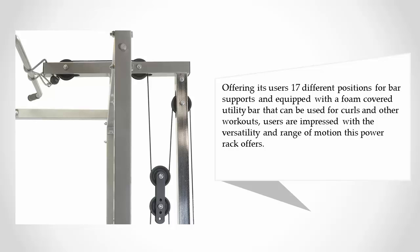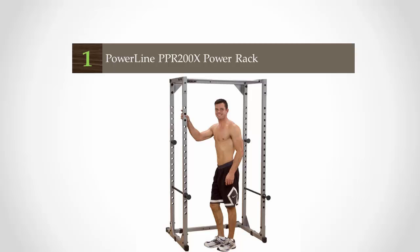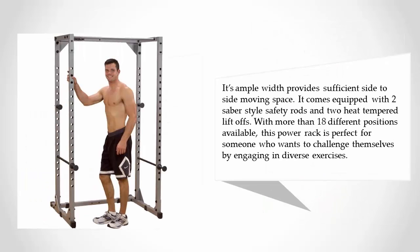Users are impressed with the versatility and range of motion this power rack offers. Coming in at number one, this power rack has an impressive frame measuring more than 44 inches in width, 82 inches in height, and 46 inches in depth. Its quality is evident in the fact that the frame itself comes with a 10-year warranty, and its ample width provides sufficient side-to-side moving space.